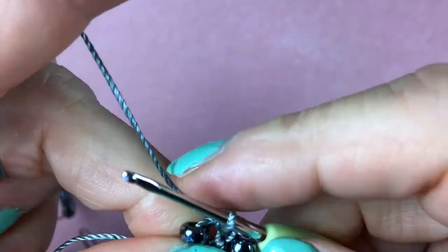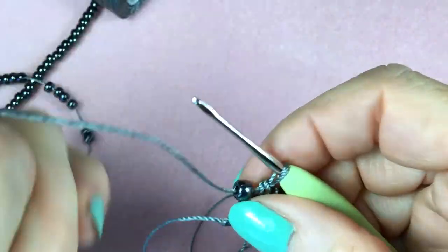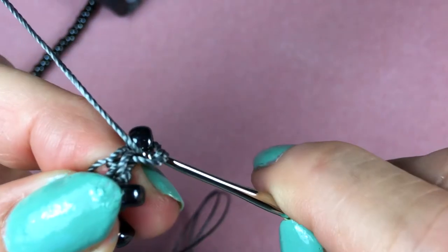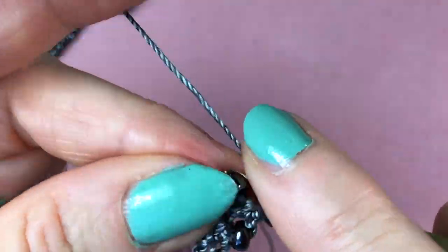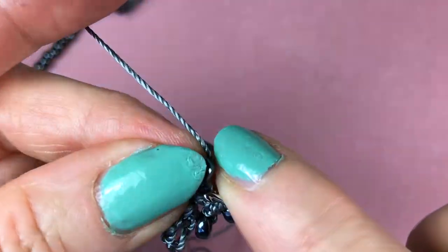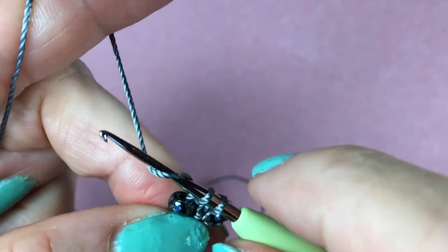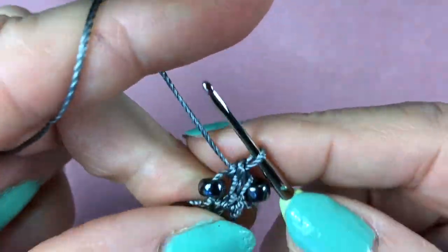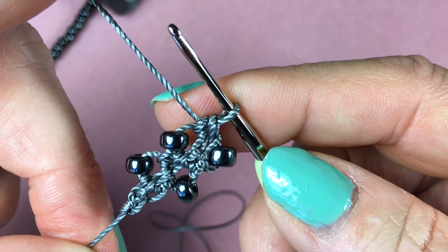Then you can continue: slide the bead, chain stitch, turn the work around, and one single crochet right at the bead. Yarn over and pull through one, and yarn over and pull through both. Then just continue until you've achieved the body of the bracelet.